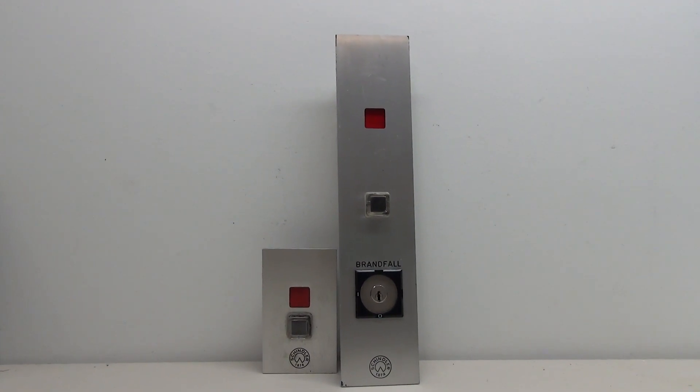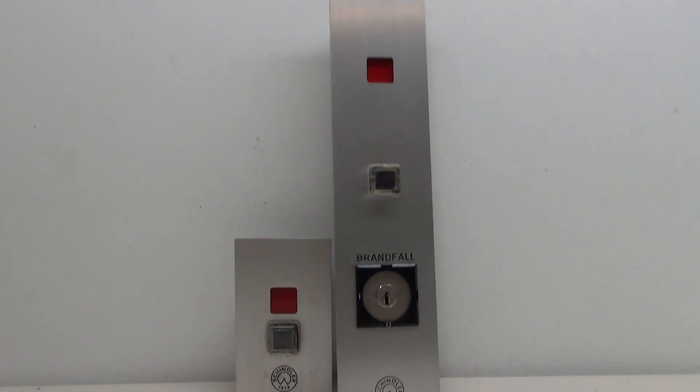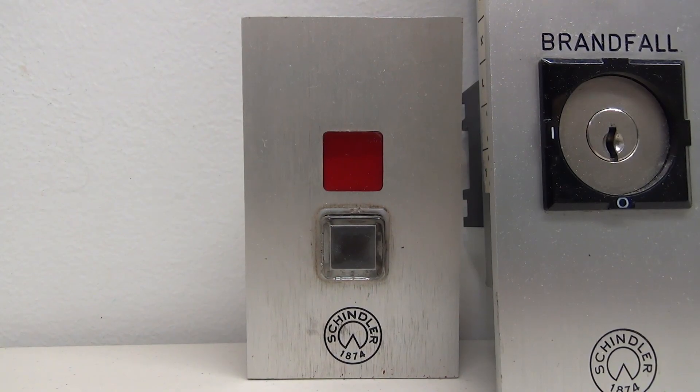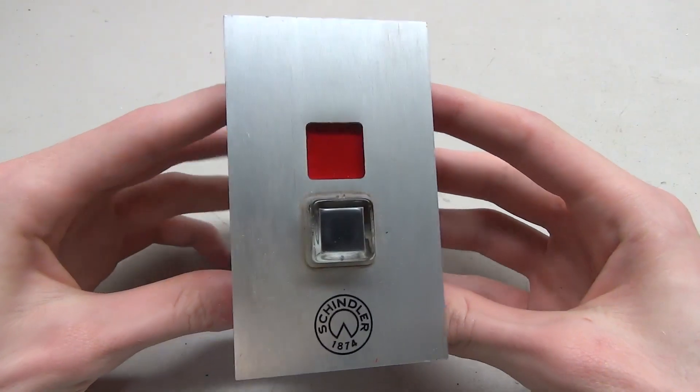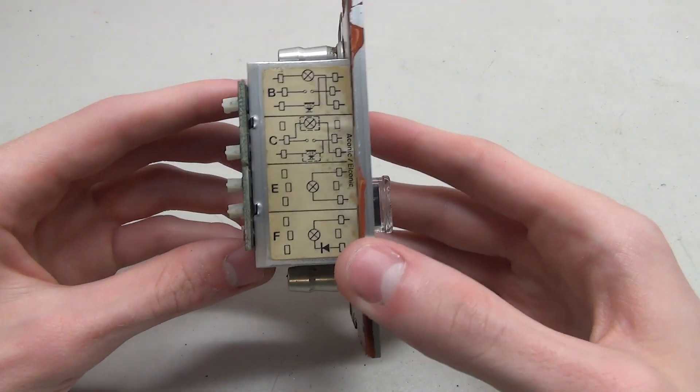Hello everybody, and in this elevator parts video we're going to be wiring up these two Schindler R-Series call buttons — this small one and this larger one with a key. The first one we'll be wiring is the smaller one.